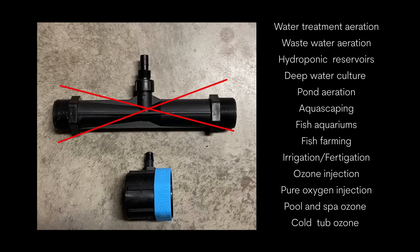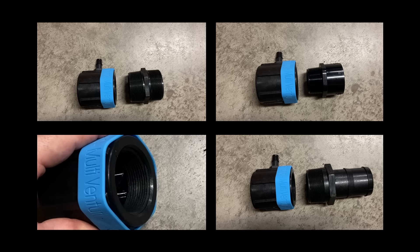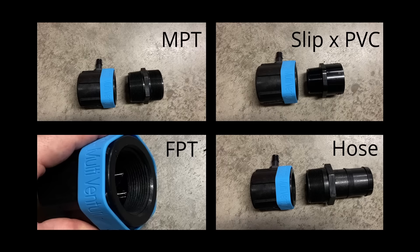It's been designed short and compact to save on space and give you every option for attachments. You can use female threads, male threads, PVC slip, or hose barb connections.